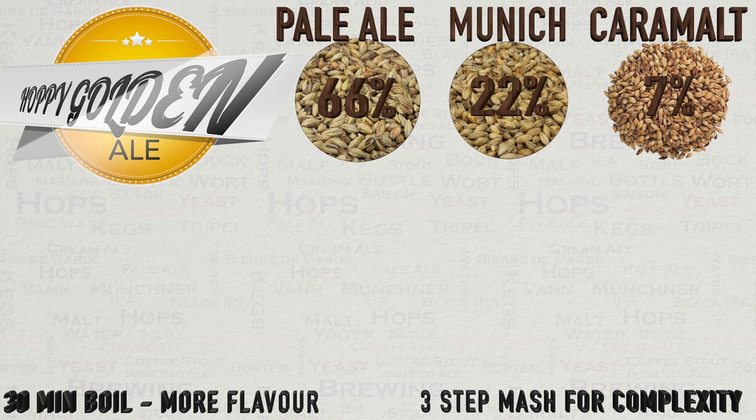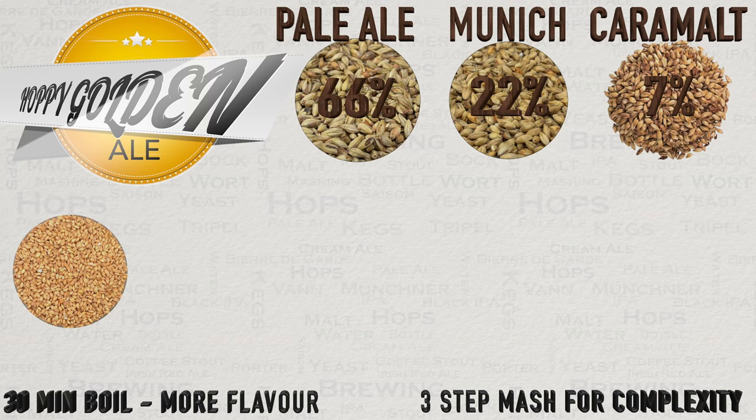Caramalt will also add in some mouthfeel and of course some colour — at this EBC it is ideal for a nice golden colour. Lastly, at 5% we have malted wheat. This will add in a very small amount of flavour, aroma and texture but will also aid in head retention. I really like the effect that wheat has on a hoppy beer style. Do keep in mind that by using it you will need to be especially careful about anything that could potentially oxidise your beer. With good protective techniques, this beer could actually last six months or more.